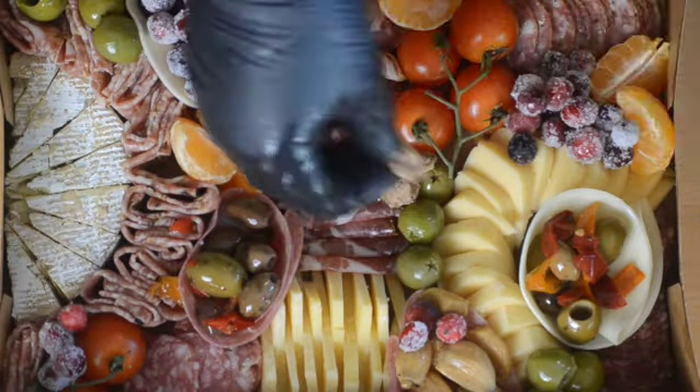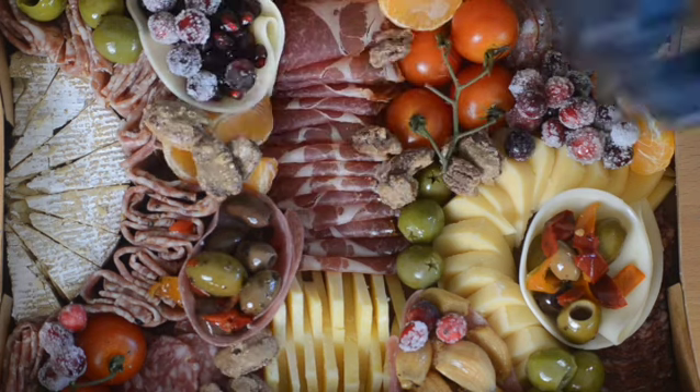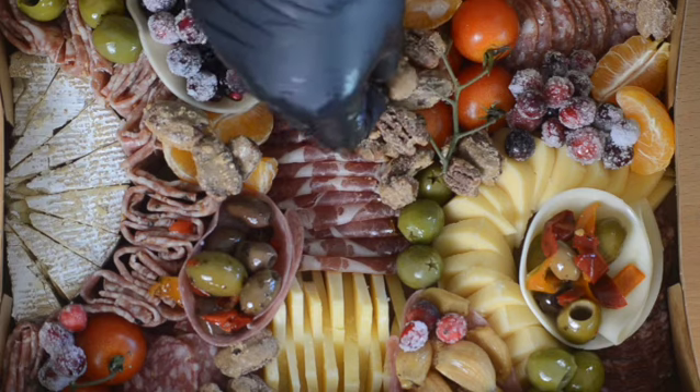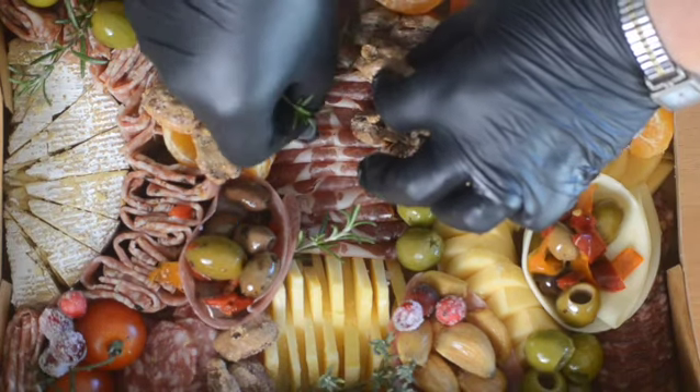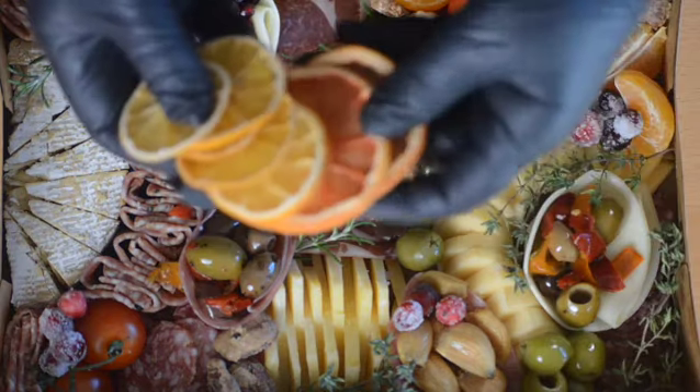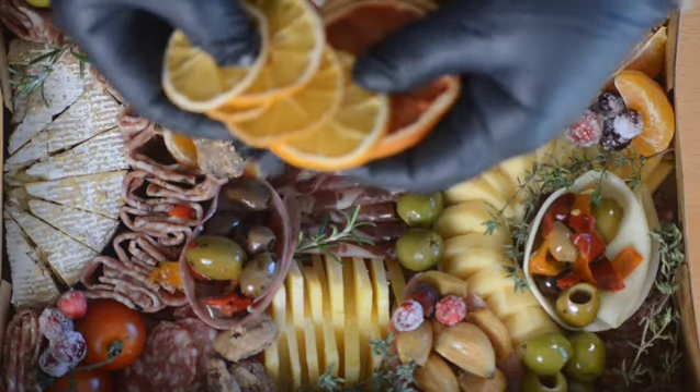The last ingredient to add are the spiced pecans — again, add them anywhere you want, making sure to fill up any gaps that you might see. And lastly, a bit of greenery: I'm using rosemary and thyme sprigs. Dried citrus fruit is also great to add to the box.